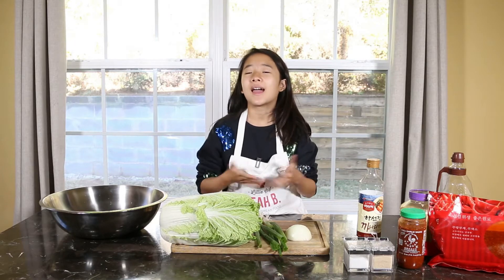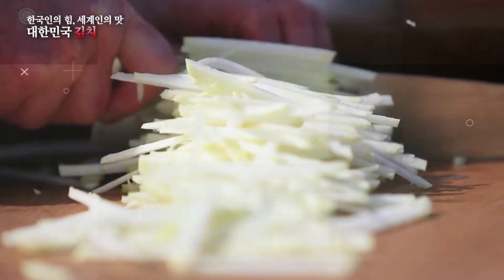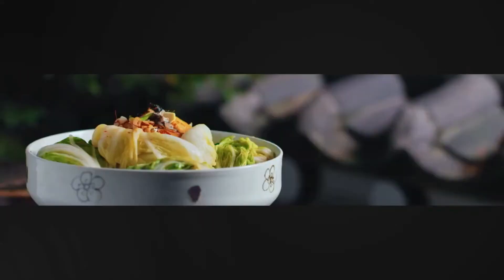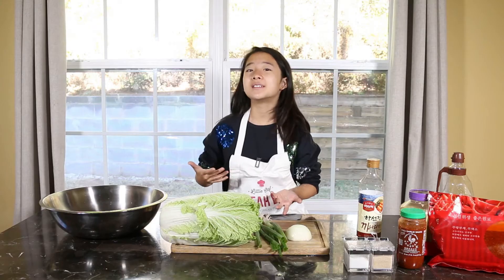Hey guys, I'm back! This is Leah K Food again, and today we're gonna learn how to make the Seoul food of Korea. And it's called kimchi.